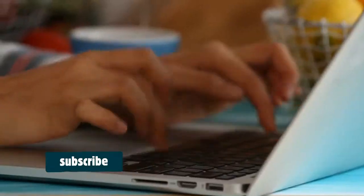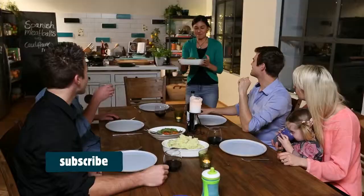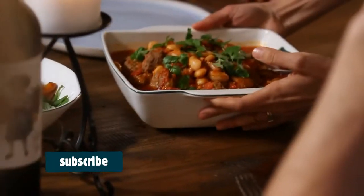I'll be answering your food and nutrition questions and giving you loads of handy tips and tricks for making food that's both delicious and nutritious. Now for the fun part — I'll show you how to make super quick, easy meals that your friends and family will love. Here are the meatballs. So click here to subscribe.